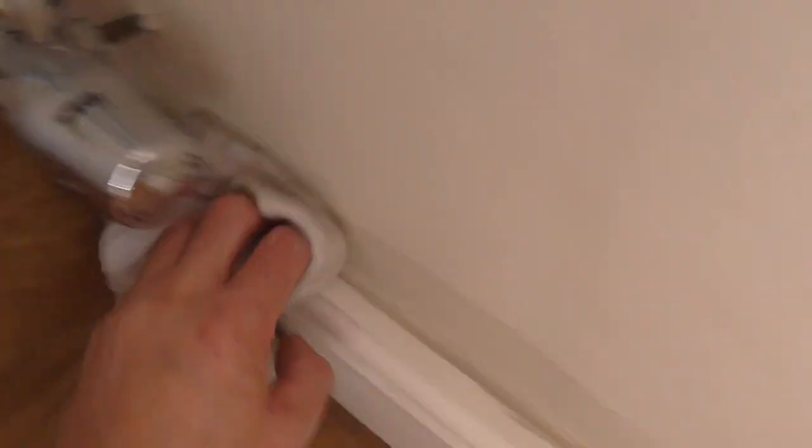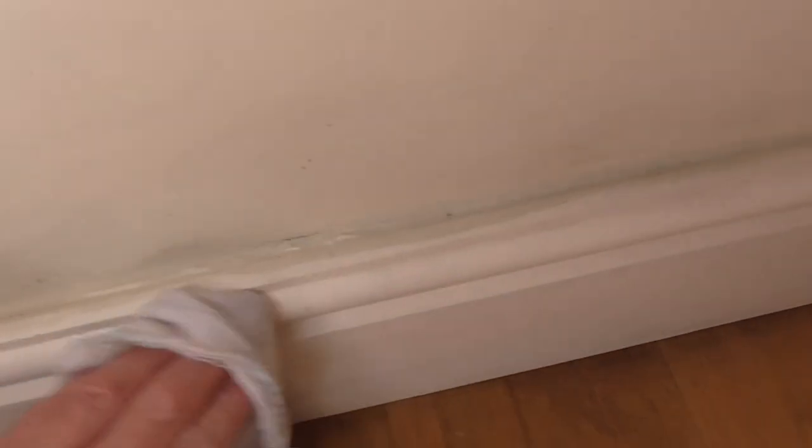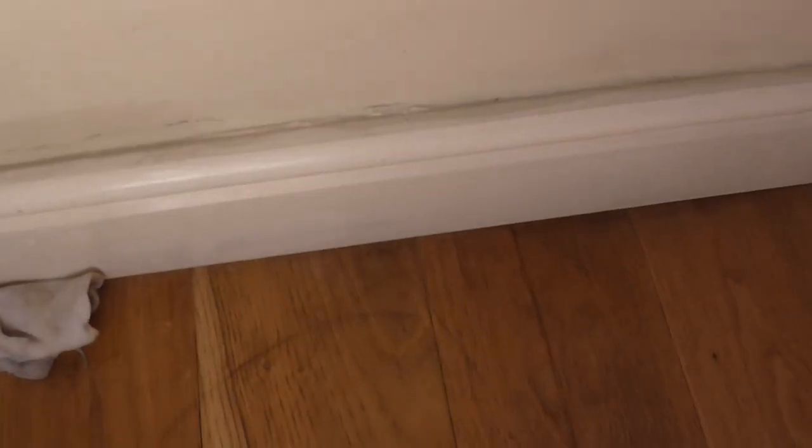Wipe the skirting boards and this is even before you start sanding and doing anything. A lot of it will come off — a lot of these black marks, they'll all come off. Don't paint over anything like that.